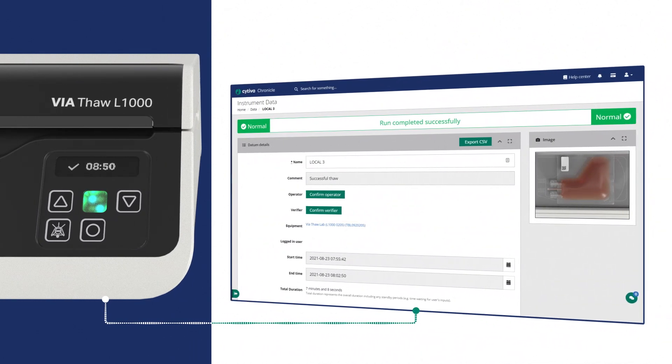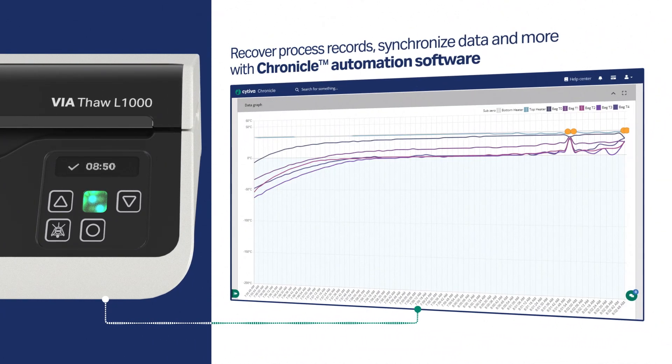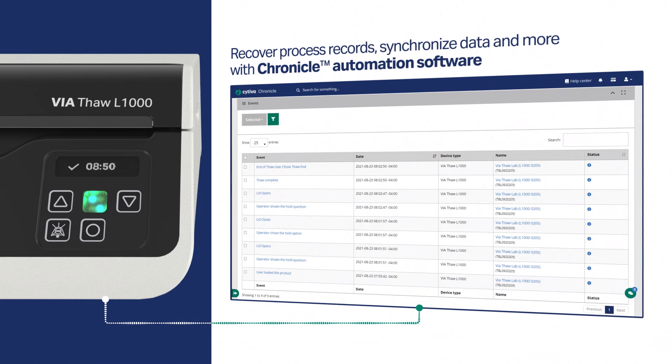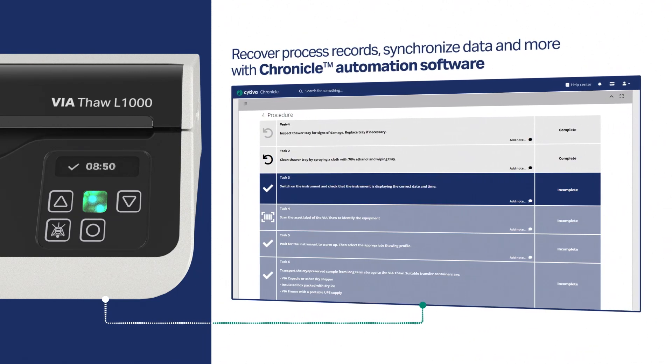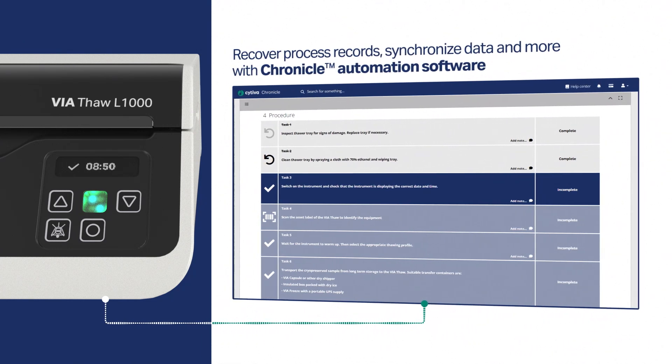Connect your Via Thaw instruments to Chronicle automation software to recover process records, synchronize thawing profiles across multiple units, and enable electronic standard operating procedures and batch records.